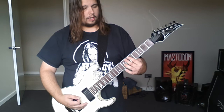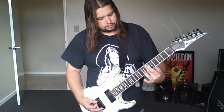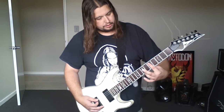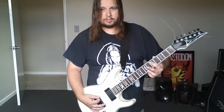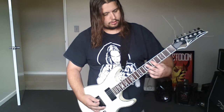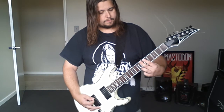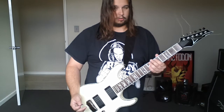Then the weird middle part — I don't know what effect he's using, but this is what he's picking. It's just single notes: the fifth string sixth fret down to the fifth string fifth fret, and then the open six string. And that's all there is to that song. Have fun.